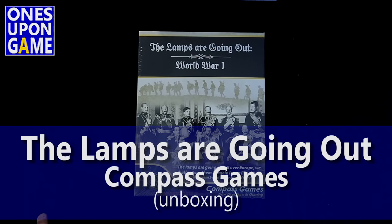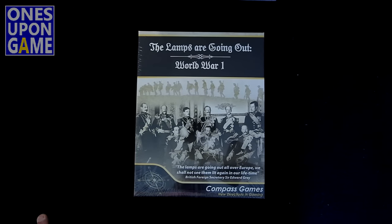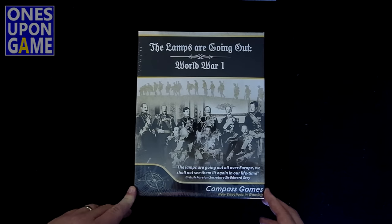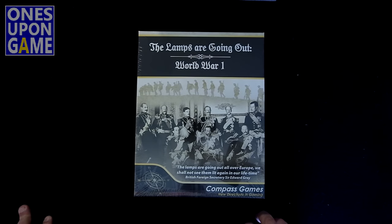Hey, this is Kevin Kitchens with Once Upon a Game, and today I'm going to open up a copy of The Lamps Are Going Out, a World War I title from Compass Games. It's developed by Herman Lettman, designed by Kirk Ullman, and the art is by Tim Allen. I recognize a couple of those names from Victory Point game titles.